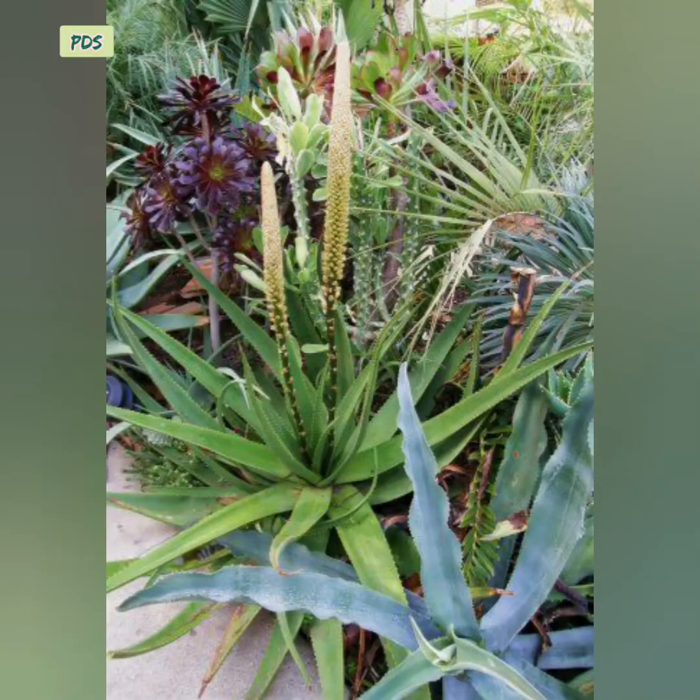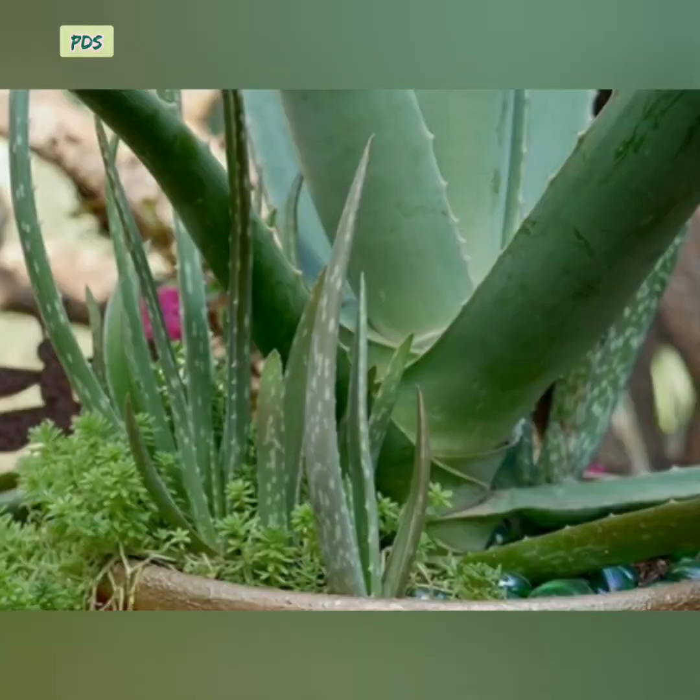Aloe vera is a very easy to grow and hardy plant. Without much care it can survive, but too much water and too much direct sunlight can damage the plant. A mature aloe vera plant can produce flowers that blossom on a long stem. Propagation of aloe vera is very easy — baby aloe vera plants sprout from the mother plant's roots.